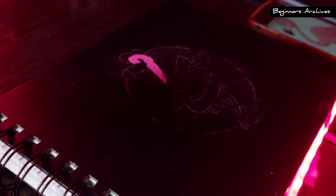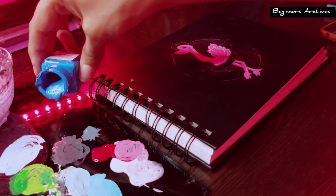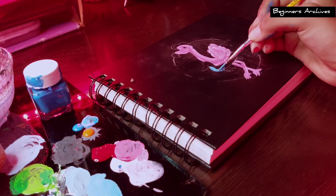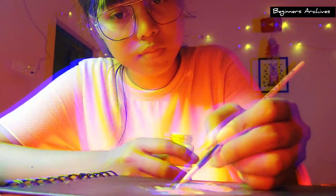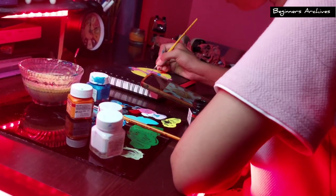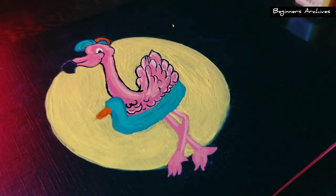This time I'm going to keep it simple and draw a cute flamingo, so let's see how much time it takes. The coloring is done — now let's do the outlining with the black color.